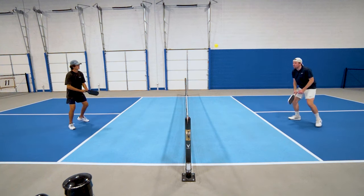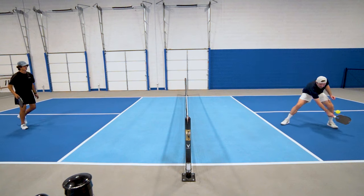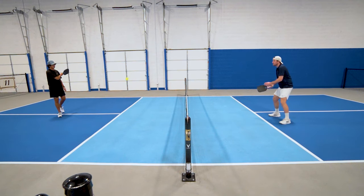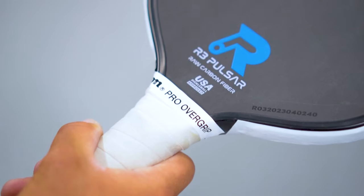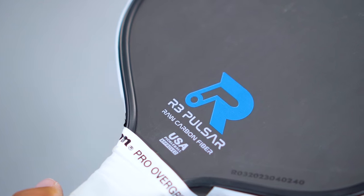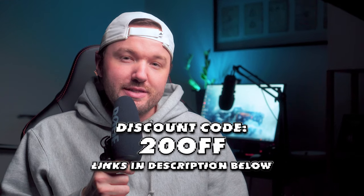I get asked about the R3 Pulsar constantly — I feel like every review I do, I have people in the comments asking me to compare it to the R3 Pulsar. This is one of the most plush thermoformed paddles available. If you like a slightly softer paddle that still packs enough punch to rip drives and put the ball decisively away, this might be the paddle for you. You can use the same code — 20OFF — that'll give you $20 off this paddle, taking it from $170 to $150. I have everything linked in the description down below along with the discount codes.